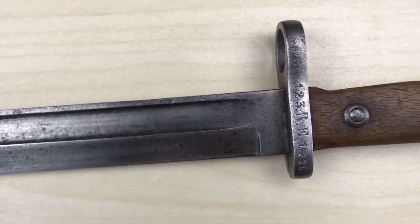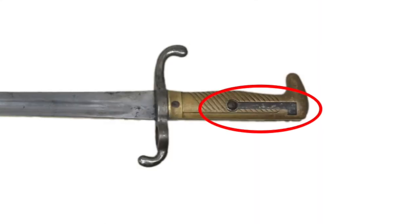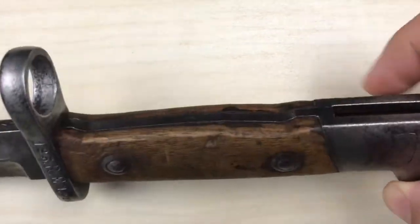Early examples of the 71/84 were still produced with the old leaf spring locking mechanism, like the M71 bayonet. I would love to show you one of these, but they are amongst the rarest imperial German bayonets, and sadly I don't own one.